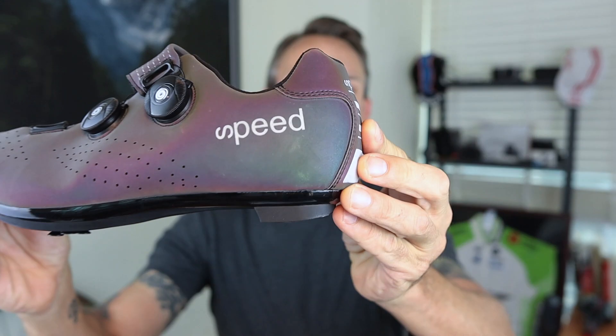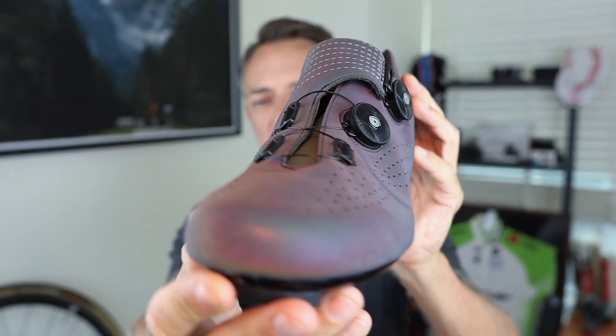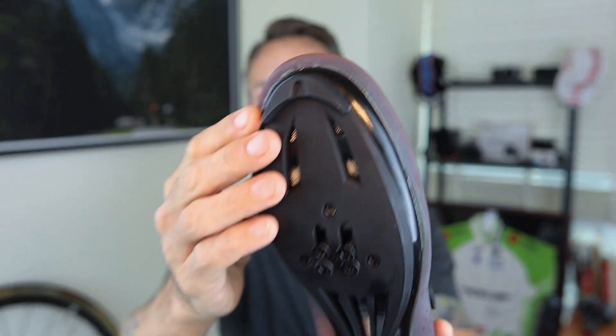They were so cheap I decided to take a chance and see how they looked and see how they rode. They arrived this morning and they're right here. So I'll give you a quick look at them. You can see the brand name is Speed. I don't know what actual product it is because there's no information on that. They've got the BOA style there and this shiny nylon sole. But first let's take a quick look — and this is mostly for beginners out there — at what you need to be looking for in a good cycling shoe.